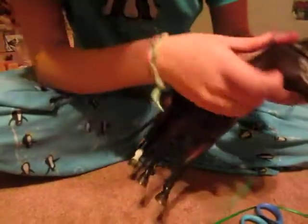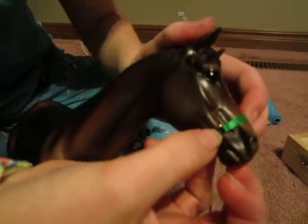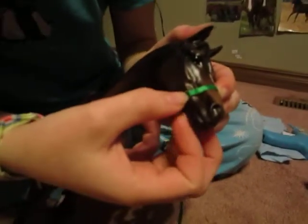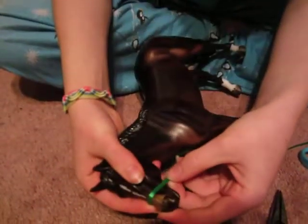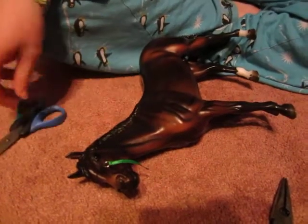So then you put it kind of in the middle of their face — not the middle of their face but like the middle of the side. You want it to be not too far down and not too far up. I like mine a little more up, about there. Then you would cut it — it's easier to work with when the ribbon is shorter. Then you're going to put it through the loop.